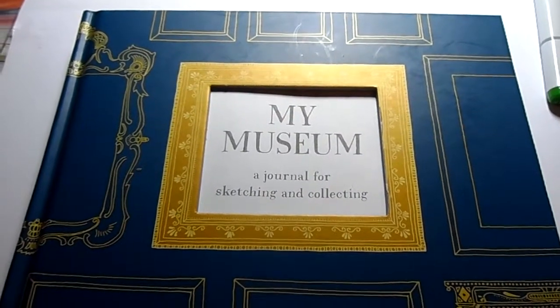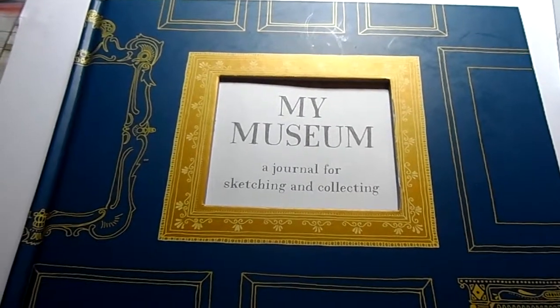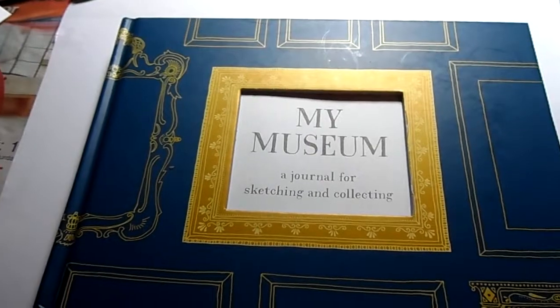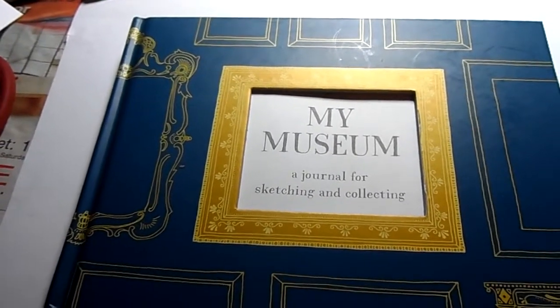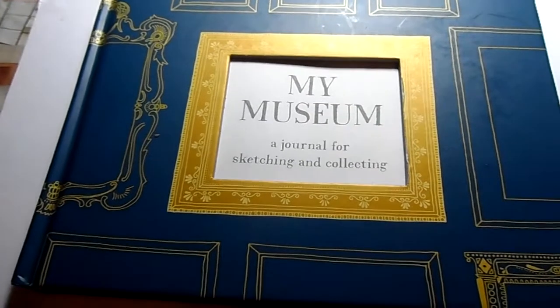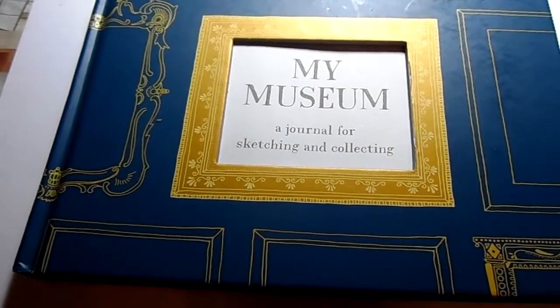Hi everyone, sorry it's been so long since I started the blog and I haven't put anything on it. I started it when I was at uni and never had any free time, and then once I'd left uni and got a job I was constantly tired and just grateful to not have to do any work. Now I've kind of got over that and I've been looking forward to doing the blog again.